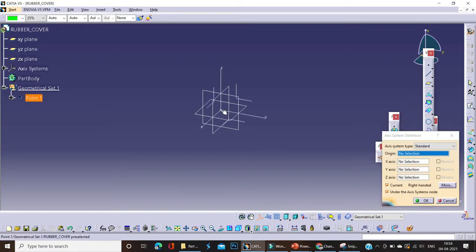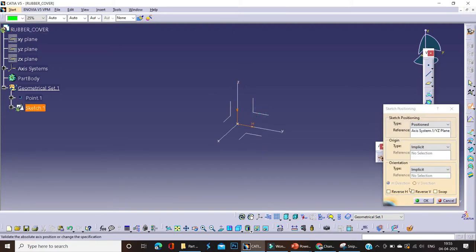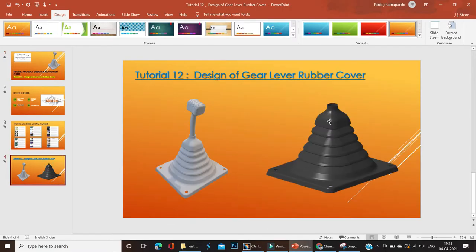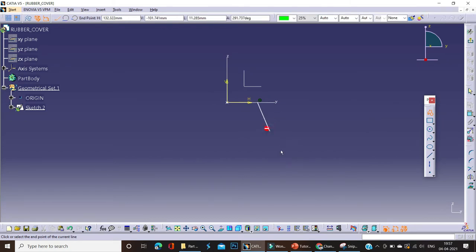Before we start, we'll take an axis system center point, select the planes, and hide the default planes. This is our axis system. So let's start with the sketch. First of all, we'll start with the basic shape of the ribs of the rubber cover. We'll start with these ribs. The dimensions are as per your requirement or as per your part and packaging — you just decide the dimensions.